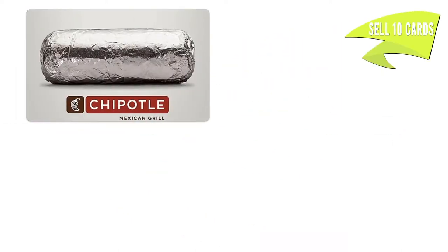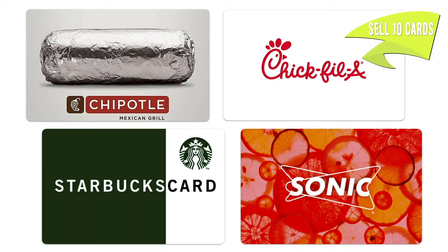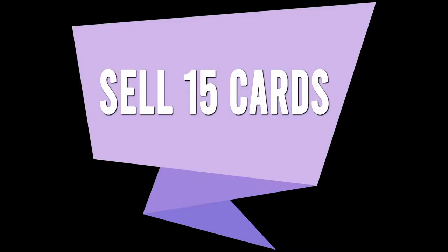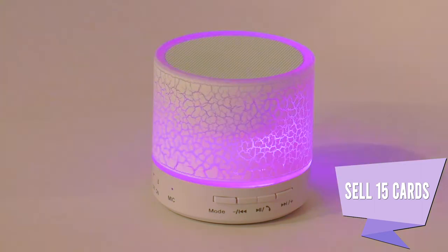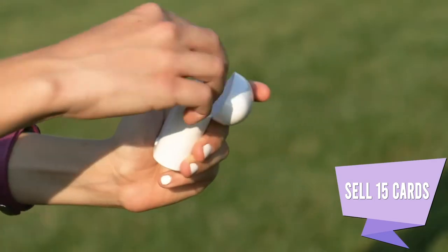Sell ten cards, win your choice of a $10 gift card to Chipotle, Sonic, Starbucks, or Chick-fil-A. Sell 15 cards, earn a Bluetooth speaker or EarPods.